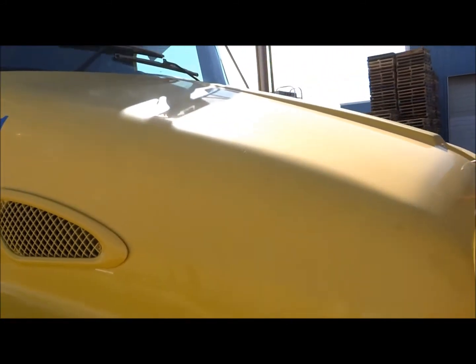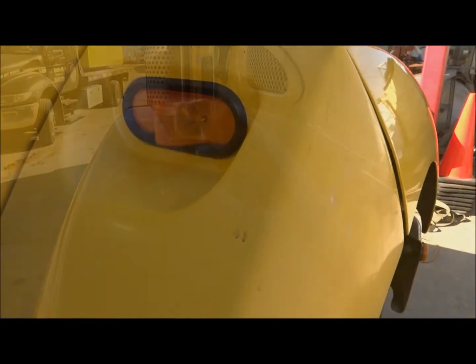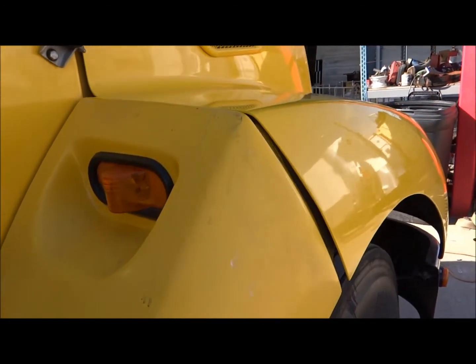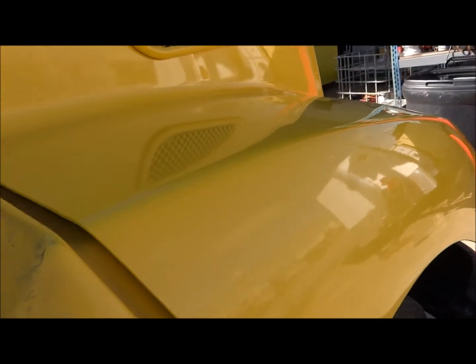All right, so now we may consider doing the top of this cab. I'm gonna have to let the sun change its direction first though. But look at that finish - look how dry it looks, like the color of a school bus. It's really supposed to be more of a lime yellow.